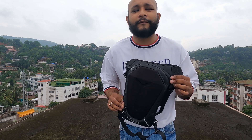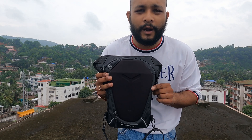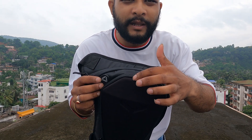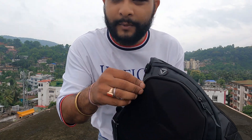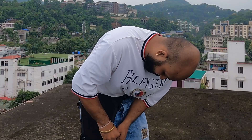This is made of 600D reverse fabric material and EVA hard shell. EVA's full form is written down below. You can see two compartments. This is made of rubberized water zipper on both chains. This bag's capacity is 5L.